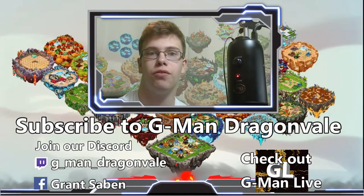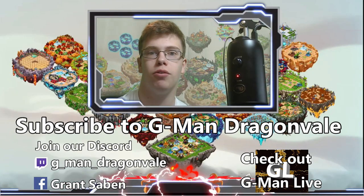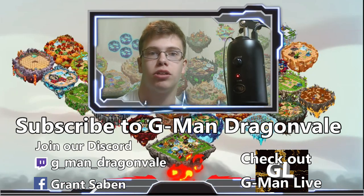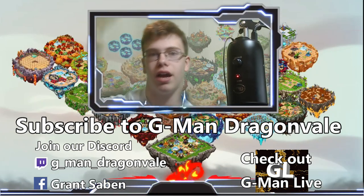If you did enjoy the video today, make sure to smash that like button. Stay tuned for more of my videos, broskies. And if you want to subscribe to the channel, that would be awesome — make sure to drag and punch that subscribe button. I'll see you guys in the next one. G-Man out.